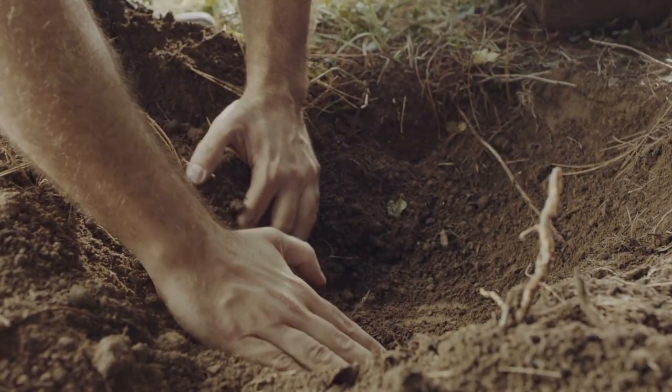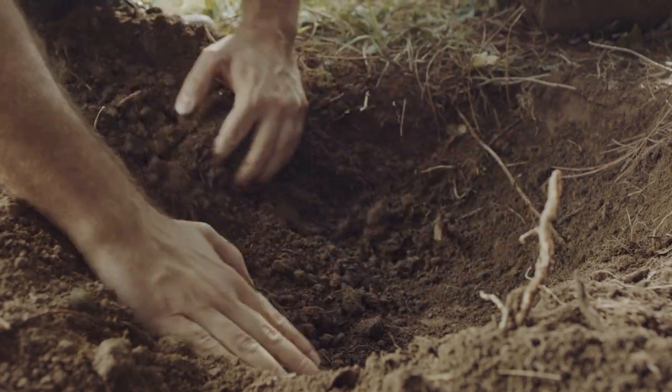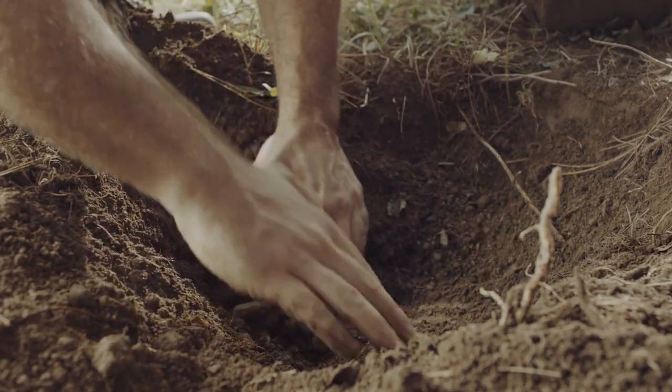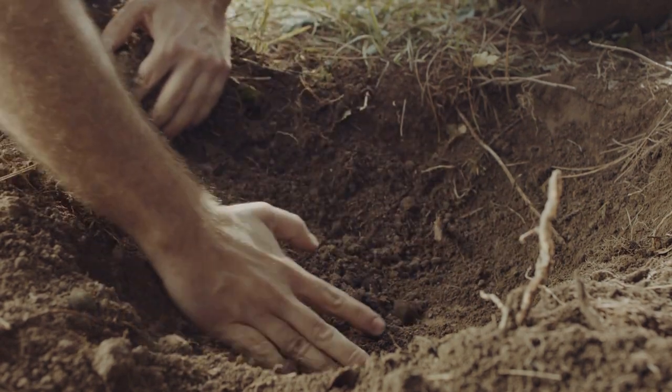Earth Connection: Crystals come from the earth, so connecting them back to their roots is always a good idea. Bury your crystals in the soil or place them on a patch of clean earth for a day or two. This allows them to soak in the earth's grounding energy and revitalize themselves naturally.